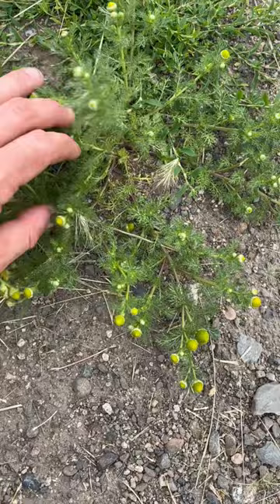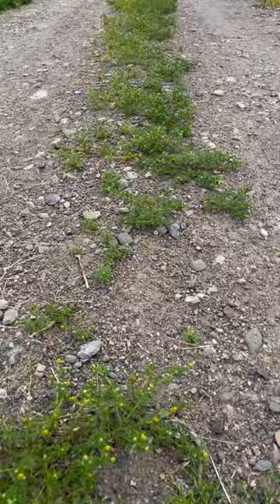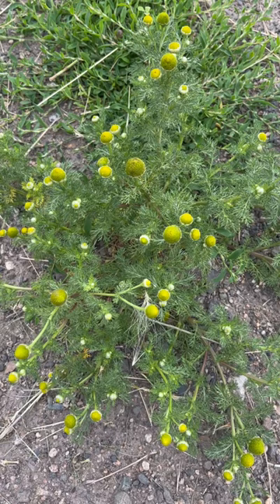You can see there's lots and lots of this pineapple weed here. So if you see pineapple weed, you know that you've got a compaction problem. We can use plants as indicators to give us clues as to how we can design our properties better.